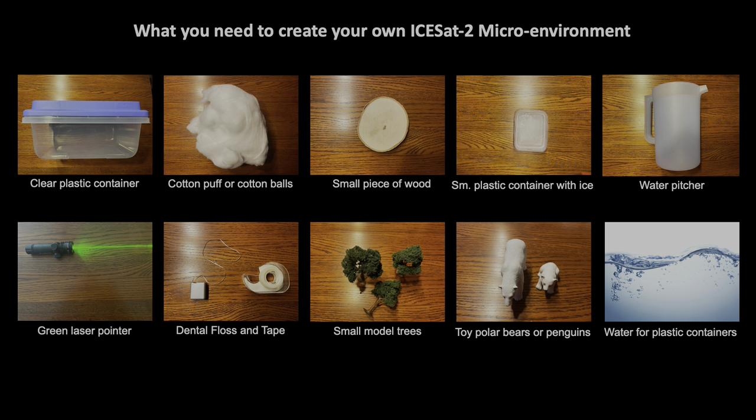You will need a clear plastic container, a cotton puff or cotton balls, a small piece of wood, a small plastic container which you will freeze, a water pitcher, a green laser pointer or green laser pen, dental floss and tape, small model trees like ones you'd find in a train yard setup, toy polar bears or penguins — whichever you prefer — and water for the plastic containers.